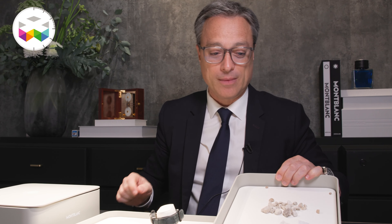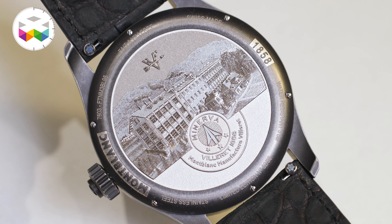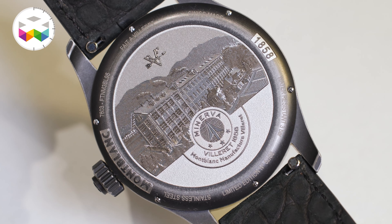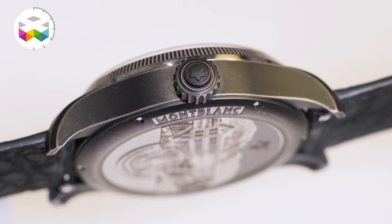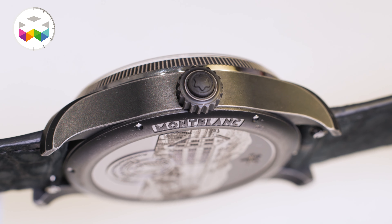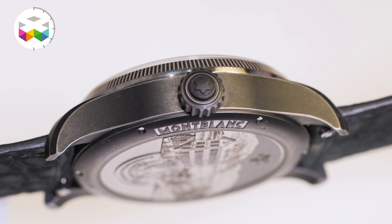I have quartzite coming from Mont Blanc, and limestone coming from the mountain in Villaret where we have our manufacture. You imagine the steel case with DLC — you put it into a kind of washing machine with all these elements of quartzite and limestone, and you cook it all together for about two and a half hours. That creates what we call distressed steel, with a very specific finishing on the case that gives it a unique character.